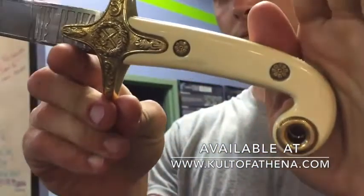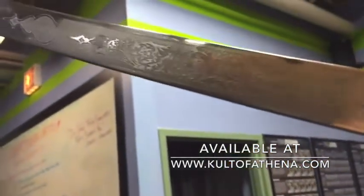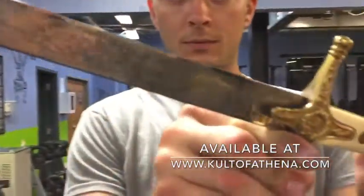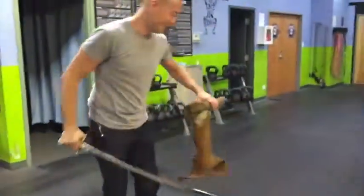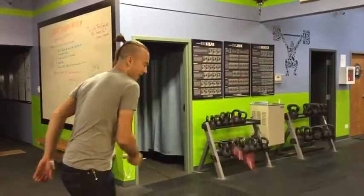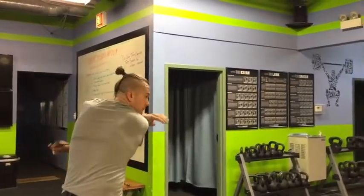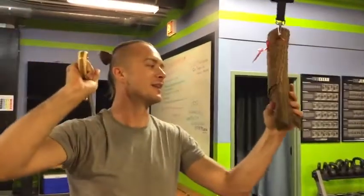Let's do some cut testing. It pulled a little bit, but you can see it basically went all the way through. I'm going to set this thing back up again and take another cut at it. Look how deep the cut is getting from doing that sharpening service — it's like a mouth.